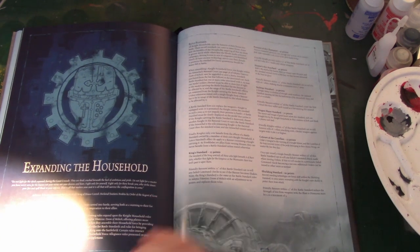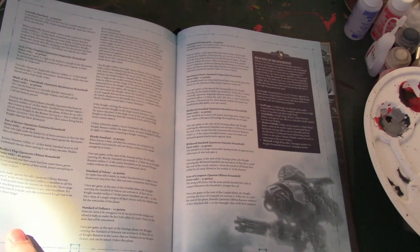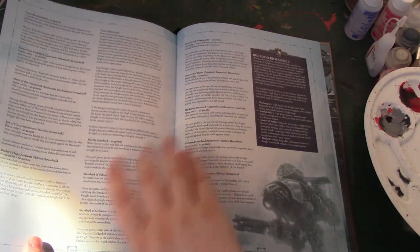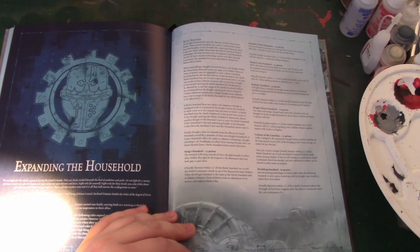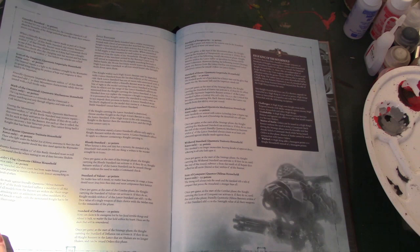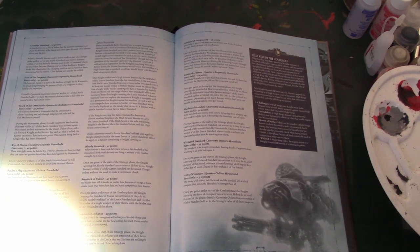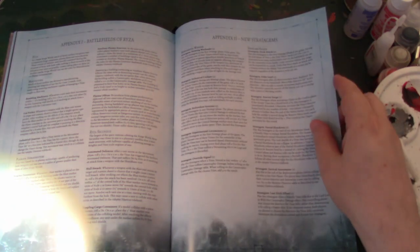For Knight Household armies, you can now buy Battle Standards which give additional rules. There are three pages of them — eight general ones and then one for each type, plus four for Lances and one for each type. Some are specific to Traitor, Black Shield, Mechanicus, or Imperialis, and some are general. It gives you real flexibility in your Knights and lets you give special rules to your Lances — that's pretty cool. And then in the appendices, you've got some more stratagems and some specific terrain rules for Ryza.